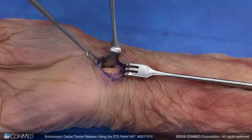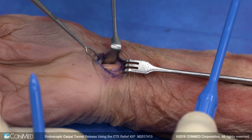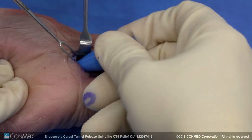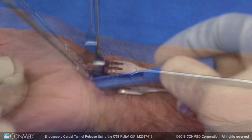We're going to use a skin hook to hold that up, and then we're going to use our dilators — we've got a smaller one and then a larger one to dilate for the carpal tunnel. So we're dilating first, second, and then we have our slotted guide.